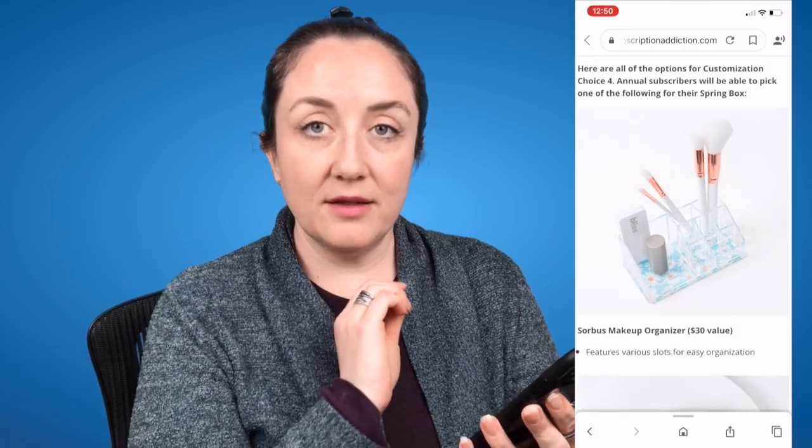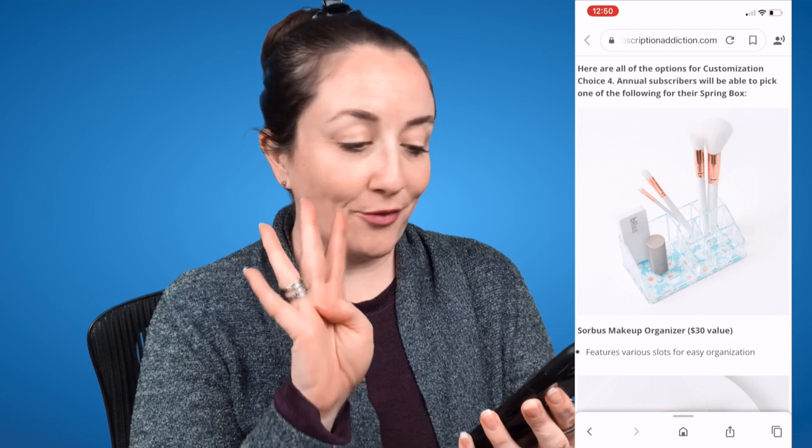I am looking on mysubscriptionaddiction.com — I've talked about them before. They have information on every subscription box under the sun, including breaking information, so that is the site I'm using right now. Here are the spoilers for customization number four.